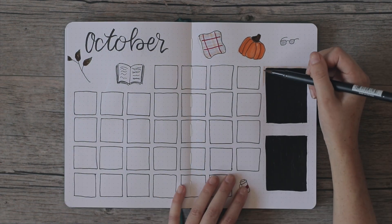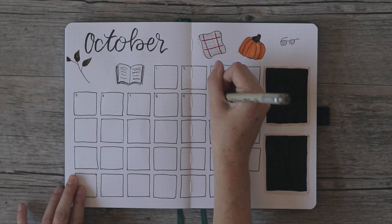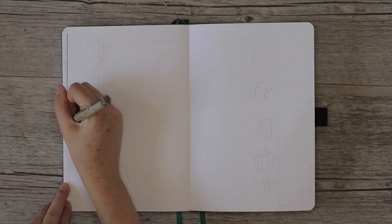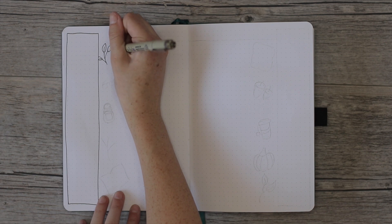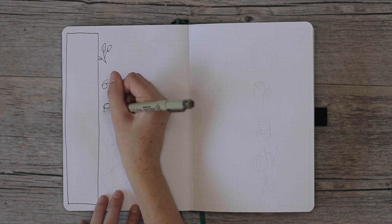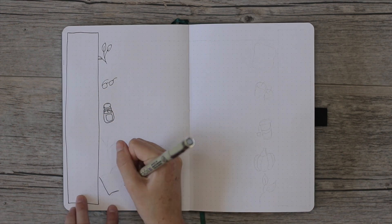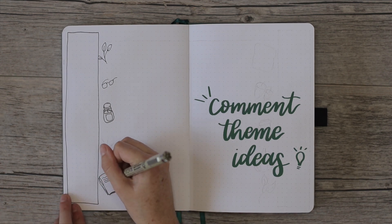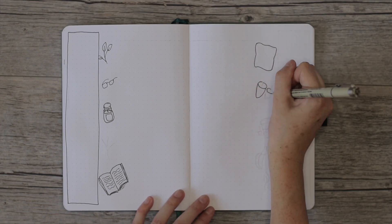I finished coloring in the rest of my doodles and outlining the two chalkboards on the right, then added the dates to the little boxes. I finished by writing on my chalkboards. On the next page, once that dried, I made a two-week weekly spread. I have a column on the left-hand side with doodles on the outside — one full week per page — and the right side is mirrored but with different doodles.